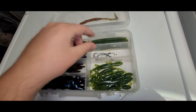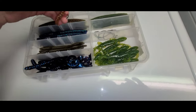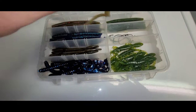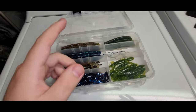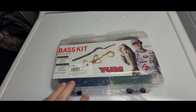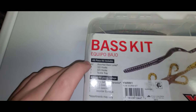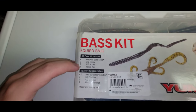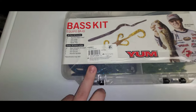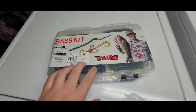The kit comes with hooks, but these hooks aren't the greatest, so I'd recommend getting separate standard EWG hooks. It does not come with weights — some people like fishing weightless, but I personally don't, so I'd go ahead and grab an extra pack of weights. The price on this kit is $12 for 42 assorted pieces, three 3/0 hooks, two 4/0 hooks, and one reusable tackle tray. I would recommend this for bass fishing.